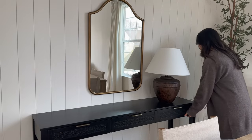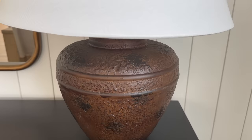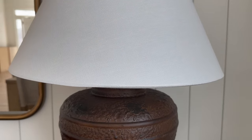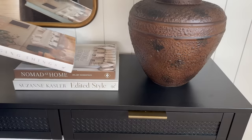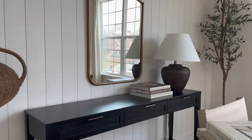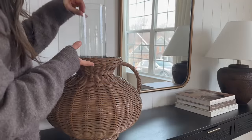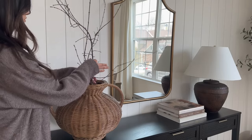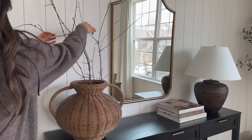Styling the console table: I'm starting off with a lamp I shared on Instagram and YouTube that I purchased from TJ Maxx — so many of you have purchased it and love it. Next to that I added a stack of books. Over on the other side for height and balance I added my McGee & Co wicker vase. For the winter season we're bringing the outside in — I've seen so many designers use bare branches in their vases and I love the look, so I decided to give it a try.